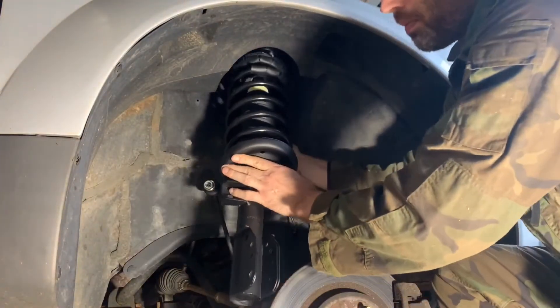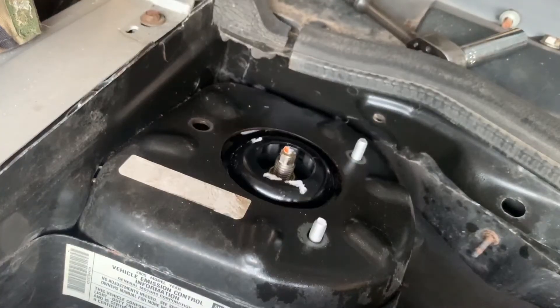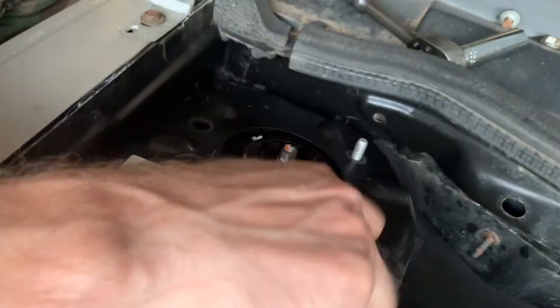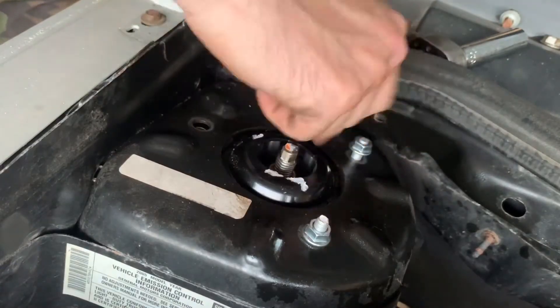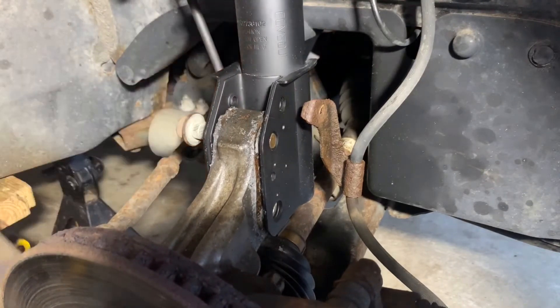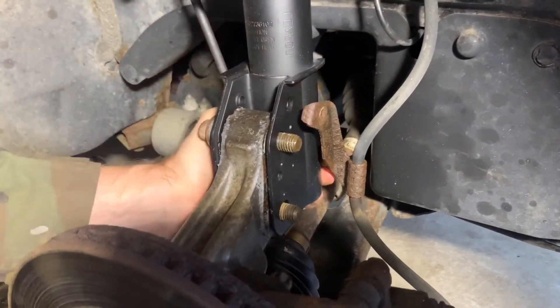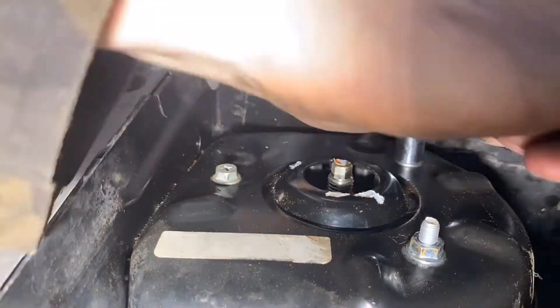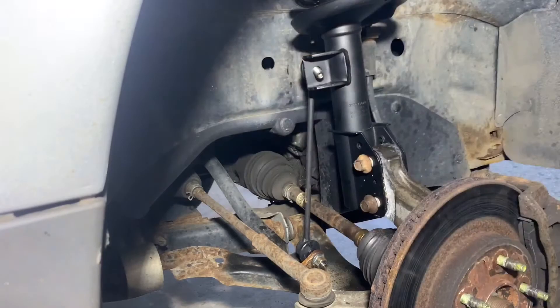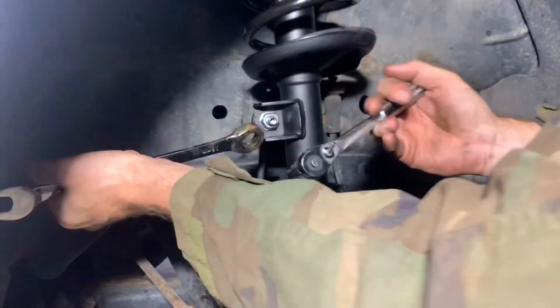First get the new strut into position, then go up to the top. Lift it up and align the studs into the holes and get the nut started to hold it in place. Next, get the steering knuckle aligned and slide the bolts through to hold everything in place. Then tighten down the top bolts — on this new strut the bolt was a 12mm but the original was 13mm, so you might need a 12mm or a 13mm. Now reconnect the sway bar link using a 6mm hex to hold the stud stationary and an 18mm box wrench to rotate the nut.